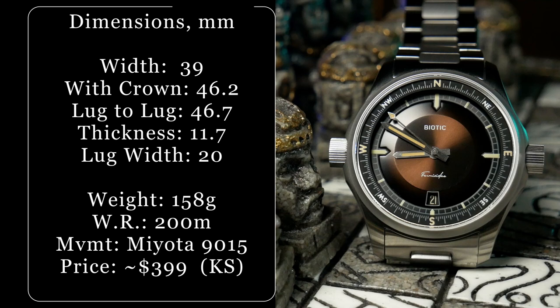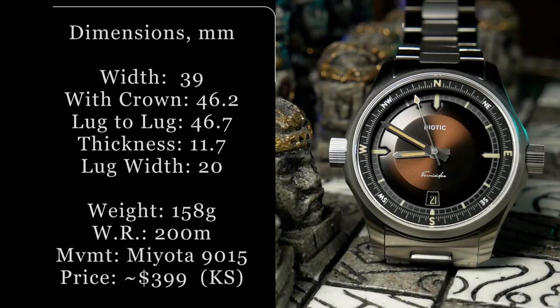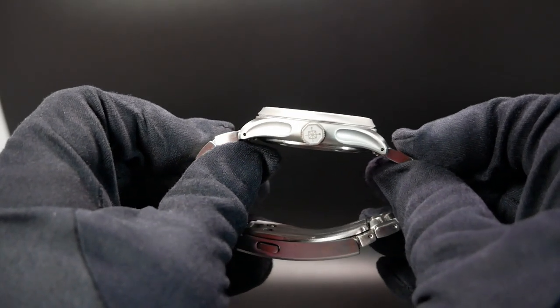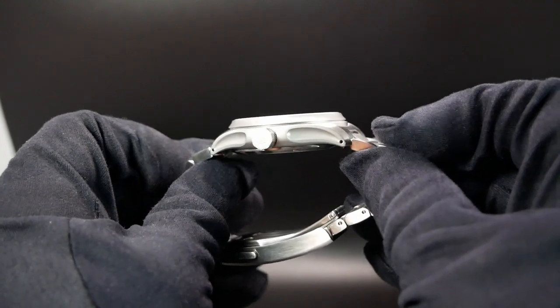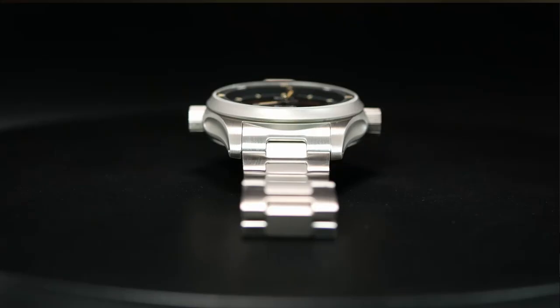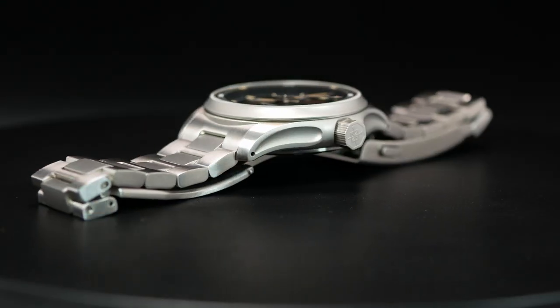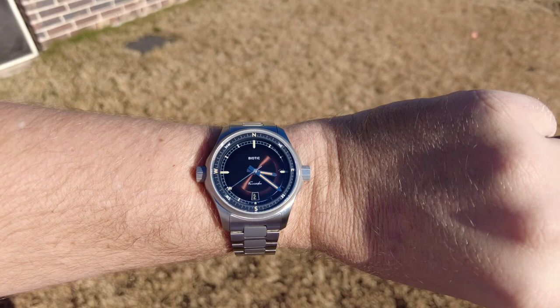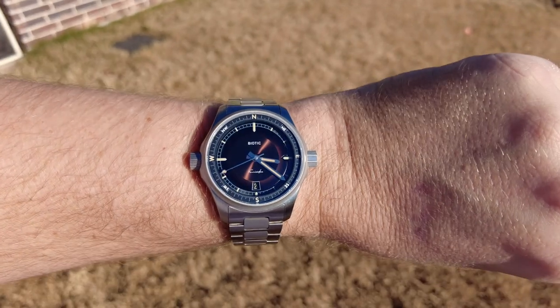You're looking at a modest 39mm-sized watch with a lug-to-lug of 46.7mm. It's also reasonably thin for a watch with 200m of water resistance at 11.7mm — from the exhibition case back all the way to the top of the flat sapphire crystal with AR. So relatively speaking, it's a modest platform, yet there's nothing really modest about this watch, especially on your wrist. There's nothing here, either visually or physically, that feels compact.